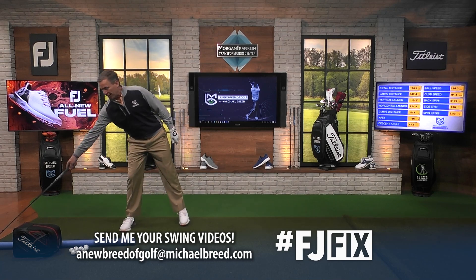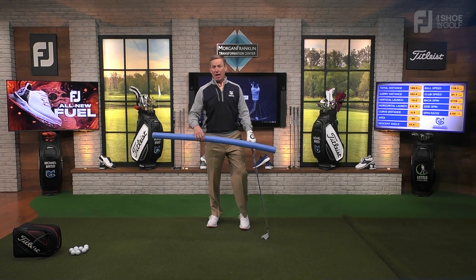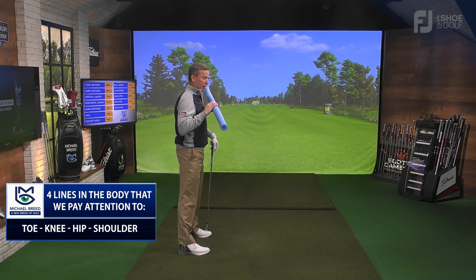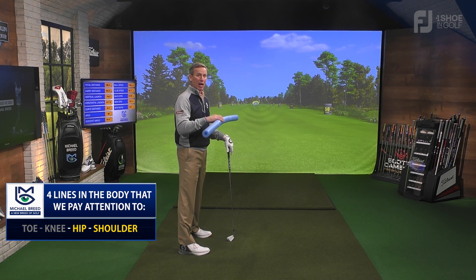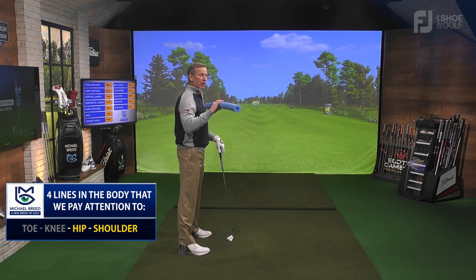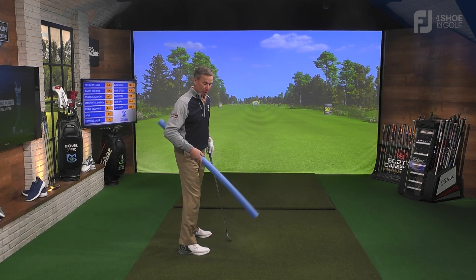Here's what happens with alignment. There are a lot of things to line up, but basically when I talk about alignment, I'm talking about the alignment of the lines of the body. There are four lines we're paying attention to: the toe line, the knee line, the hip line, and the shoulder line. The hip line and the shoulder line are probably the most important part of the address position. And I'm not talking about what we're aiming at — I'm talking about how the alignment of these lines can affect your swing.